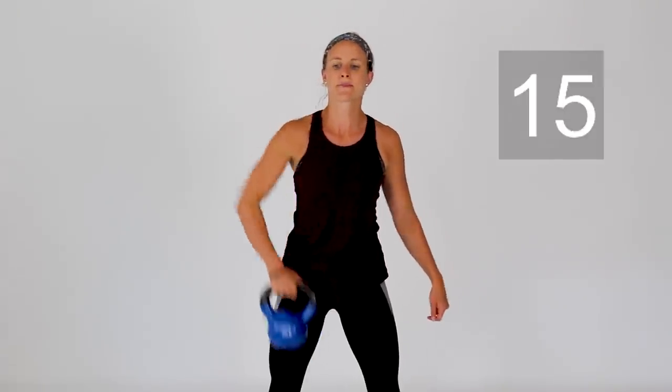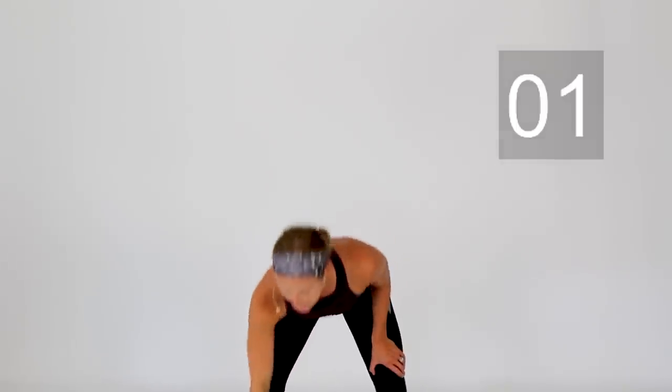Switch over to that left side — little bend in those knees. Exhale, pull it up. Use help from those legs when you need it. Get one more in right here and take a rest.